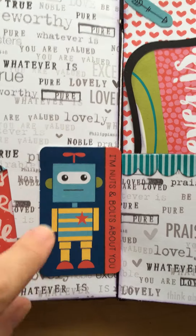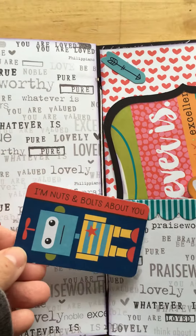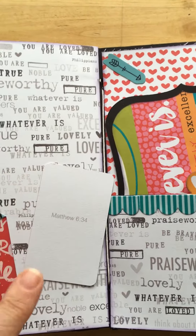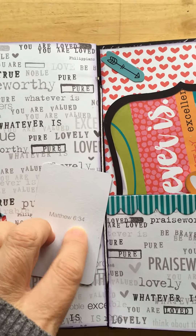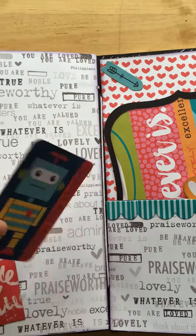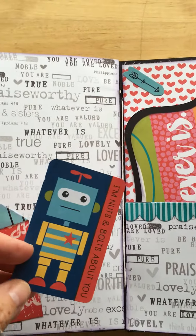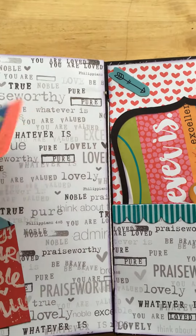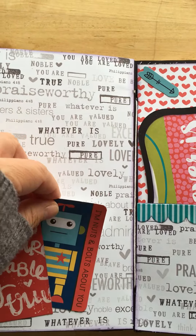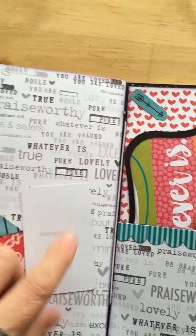This is also from a pack I purchased from Illustrator Faith. What's really cute is — not only is there a robot on it (and you guys know I love robots!) — but on the back of every single die cut there is scripture. So if you're doing a scrapbook layout, or like me making a gift, you can use one of these die cuts and it carries a meaningful message.